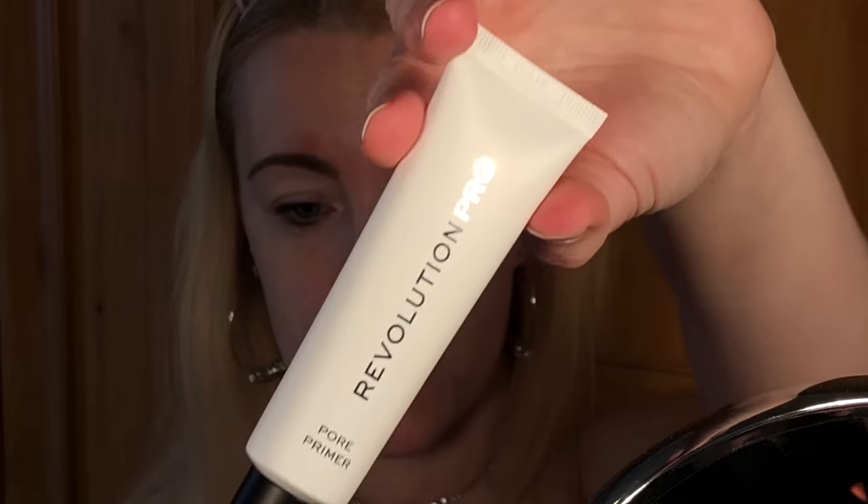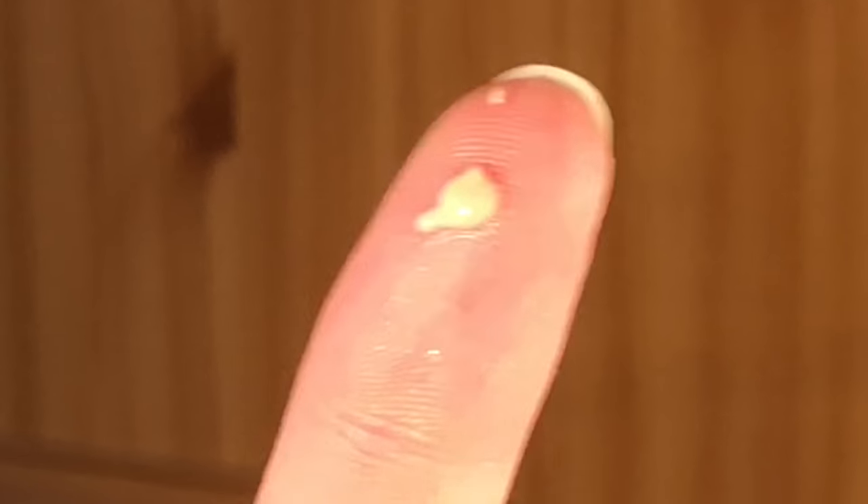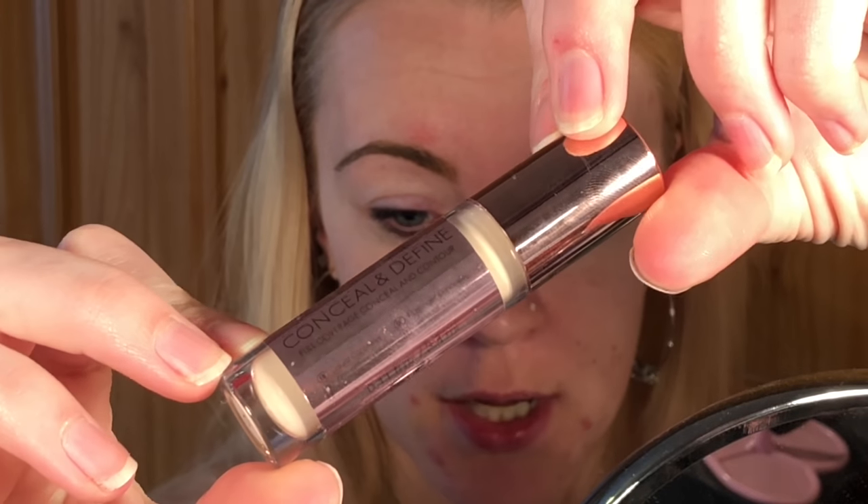Now I'm going to use the pore primer to prime my face — it's just like a peach colour — and pop some of that on my face. Now I've primed my face, I'm going to use the Revolution Can Seal and Define as a base before I put eyeshadow on.